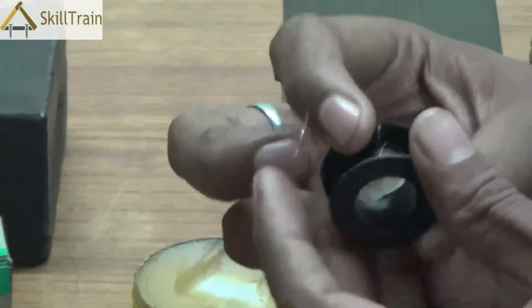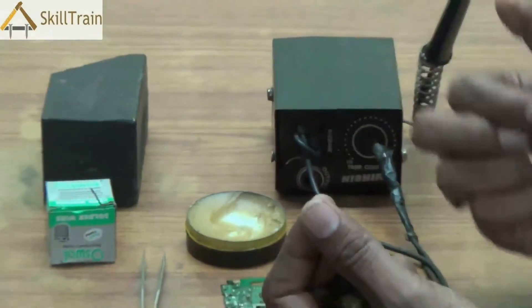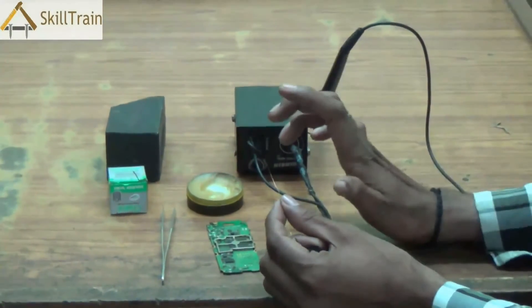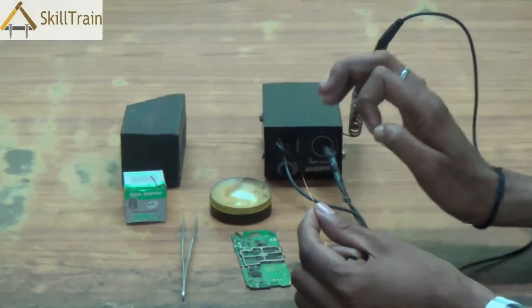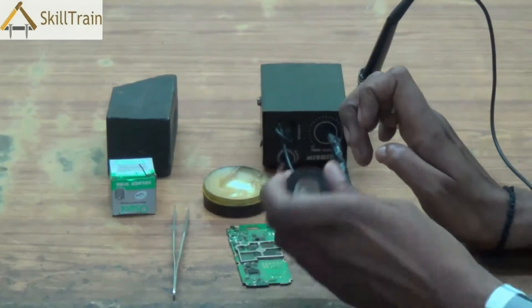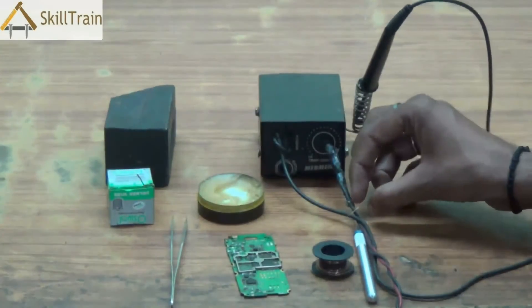Many a times you may also need to use something called a jumper wire to connect disconnected points or to repair faults like network fault or SIM card fault. In this video, we will understand how to do soldering and we will also learn how to connect the jumper wire.